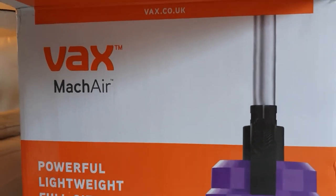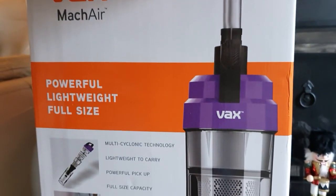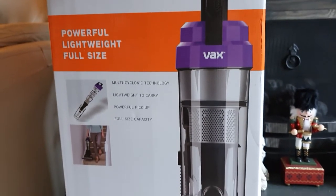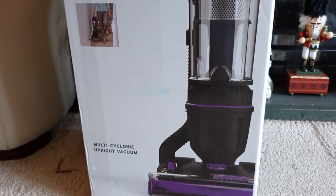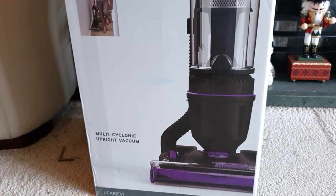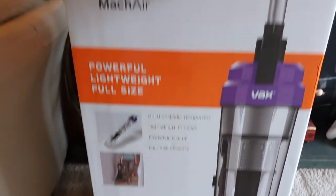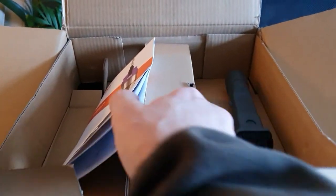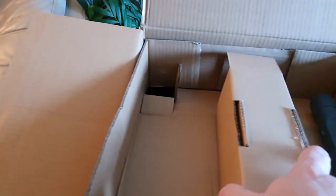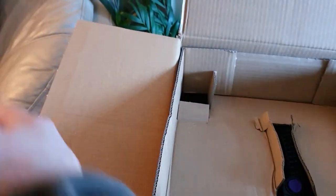In this video I'm just going to show an unboxing of this Vax Mac Air mains multi cyclone upright vacuum cleaner. I've basically opened it just to roughly show you what's inside. When you first open it you'll get the instruction manuals - have a quick look at that for assembling it, then take out the packaging.